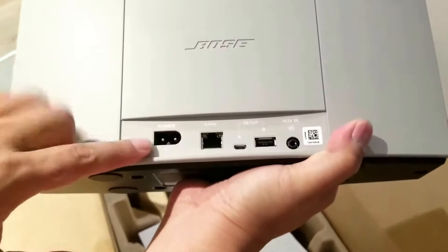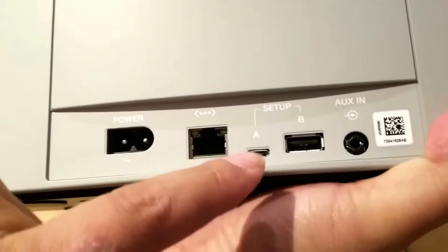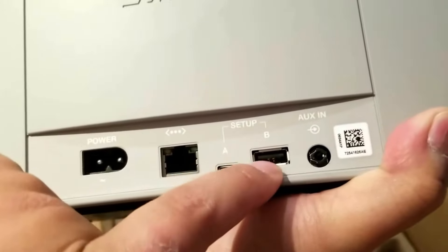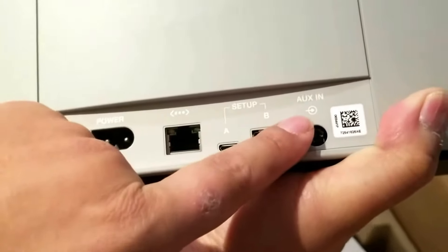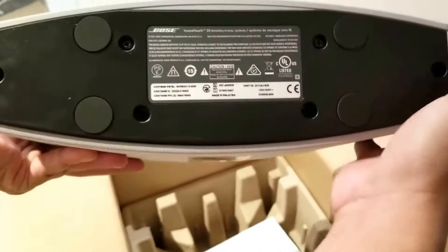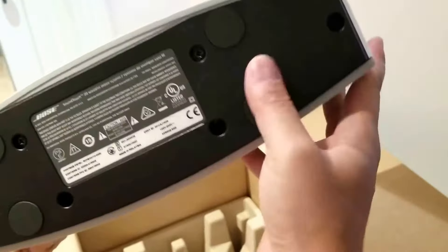On the back you get the standard power cord, ethernet cable input, USB, mini USB, and auxiliary in. That's really about it, and it has these rubber stands.